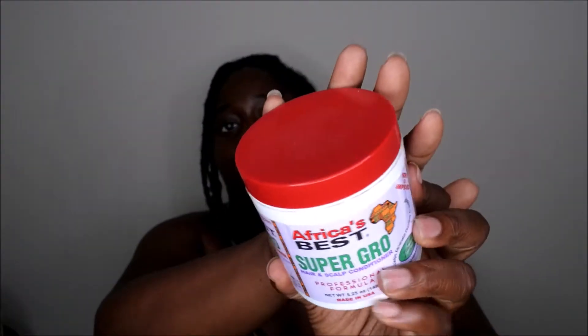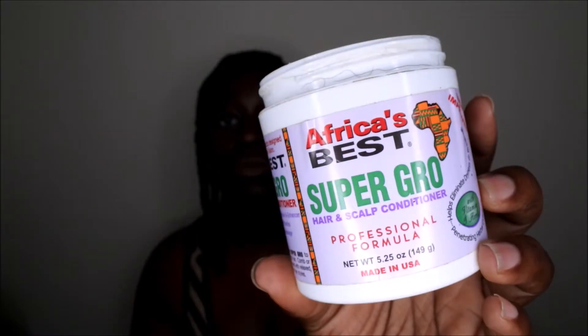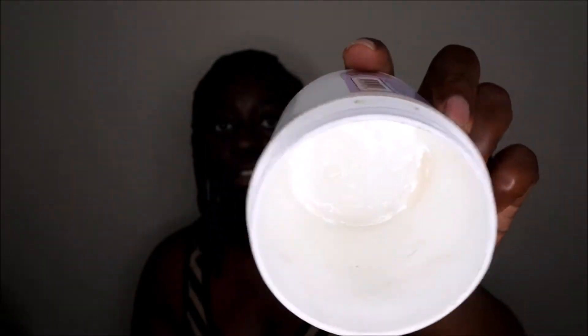For honorable mentions — products I've nearly finished — there's the Africa's Best Super Grow Hair and Scalp Conditioner. I don't use grease as much anymore, but this one smells incredible, kind of like coconut oil. I mainly use it when I have braids in and my scalp is really itchy. As you can see, there's pretty much nothing left but I still scrape out what's left and use it. There's some on the lid too. It'll last me about one more good use.